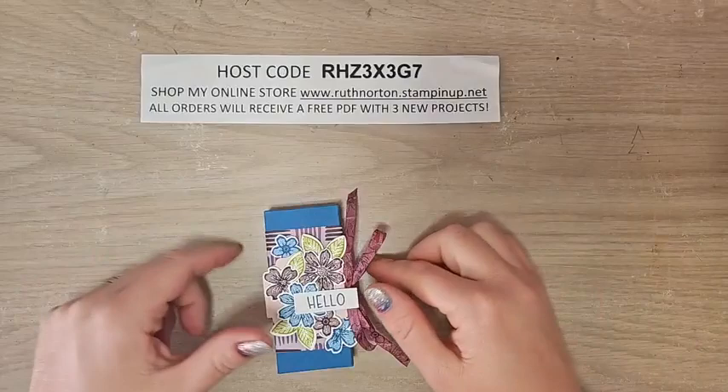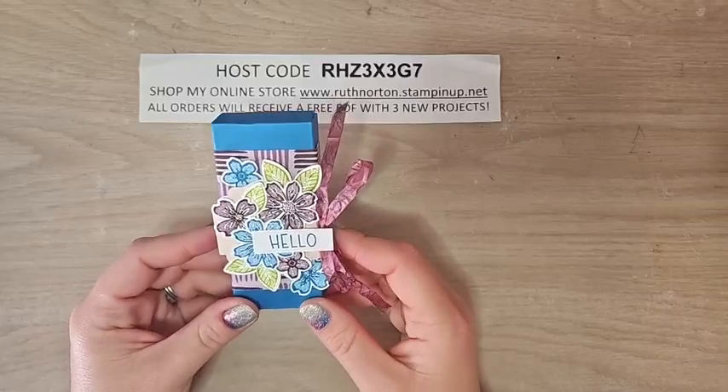If you're watching on Facebook, please share this with your crafty friends or anyone who might enjoy it. If you're on YouTube, please like and subscribe to my channel — that really helps me out.